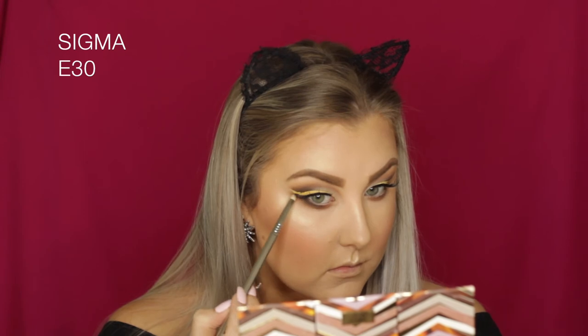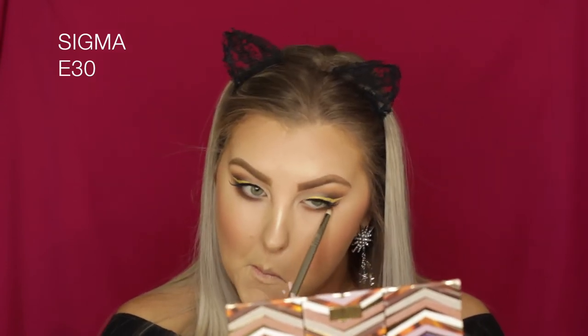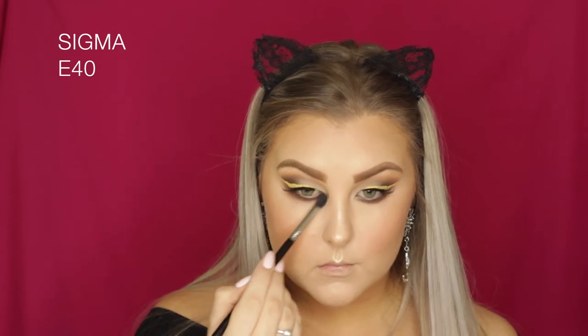Moving on to the lower lash line, I'm taking the shade Ember again on an E40 brush, blending it underneath the lower lash line. I'm careful around the outer part where the winged liner is — I want to add smokiness underneath without covering the liner. Then using Smoke and Onyx on an E30 brush underneath the lower lash line to smoke everything out, and going back in with the E40 to make sure it's all blended and seamless.